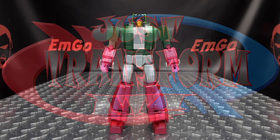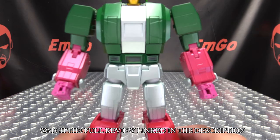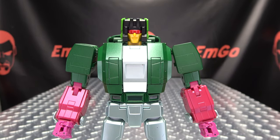Hey, what's up my peoples, Emgo here, the freaking geek himself, and it's time to just transform Fans Toys Chomp. So without further ado, let's just transform it.